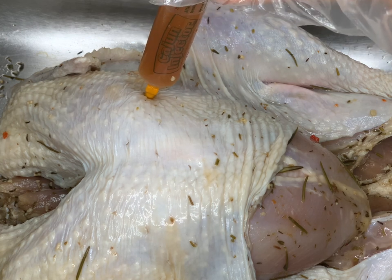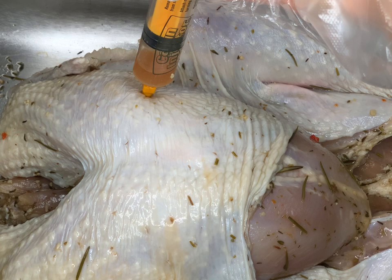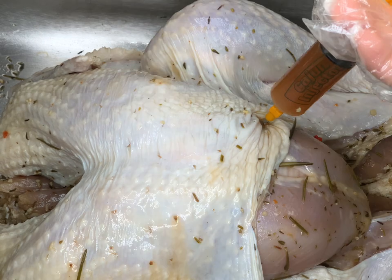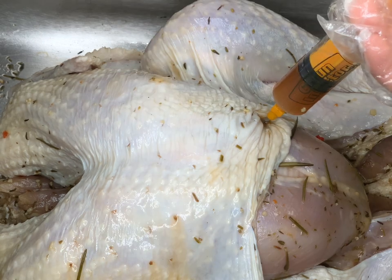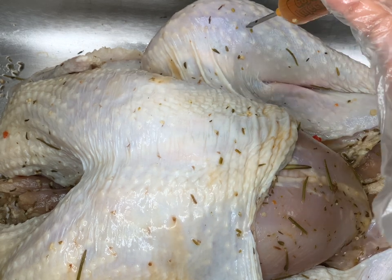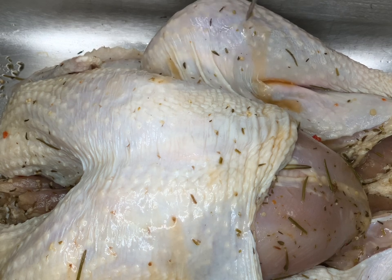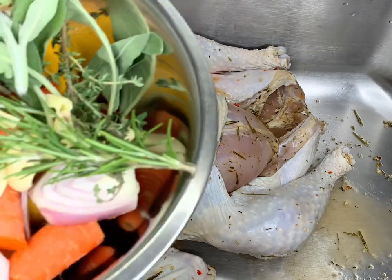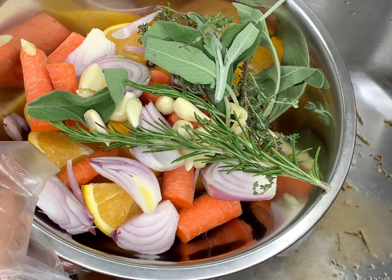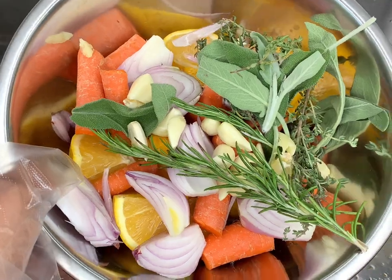I injected the creole butter all over the turkey, really focusing on areas that tend to be dry — the breast, thighs, drums, and wings — pretty much all over, following the package instructions, until it was nice and full. Now here are the aromatics I'm going to stuff inside the turkey cavity.